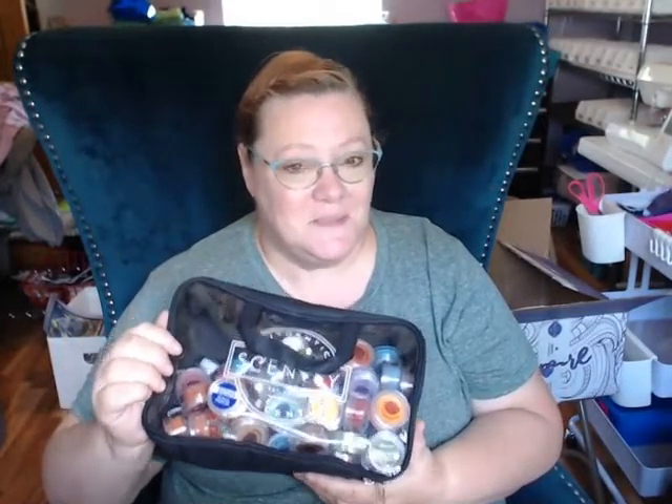Hey everybody, welcome back! Here we go — this is the one, the scent review, or whatever you want to call it. You guys know me, I will give you my honest opinion. If I think something is horrible, I will tell you it's horrible. But I will also try to tell you the fragrance tones and stuff like that. I understand not everybody likes the same scents, so it's fun to go through and just check out the new scents and see what there is.